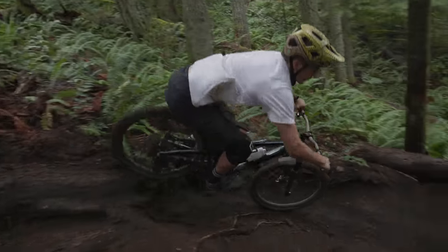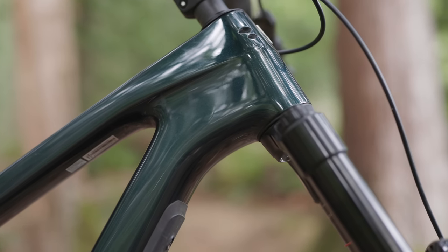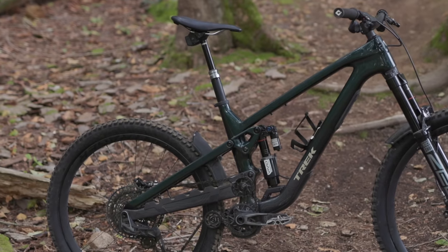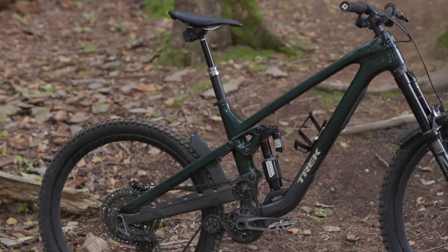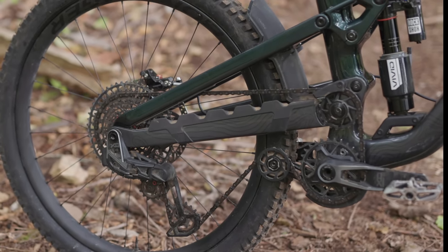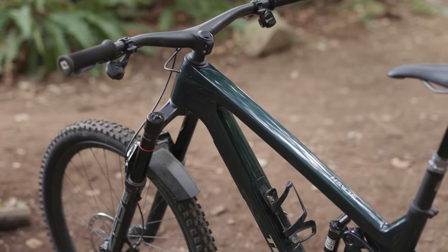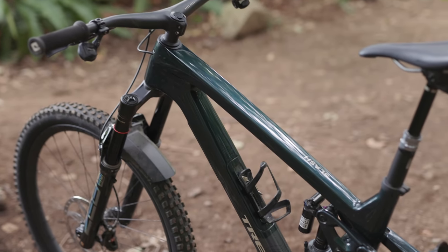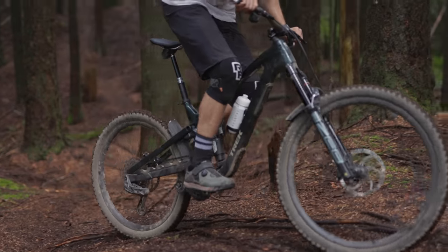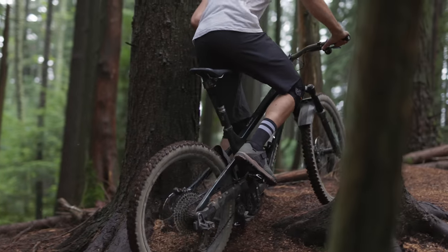With wheel size sorted, let's talk geometry. The Slash comes stock with a 63.5 degree head angle but can now be modified by 1 degree with aftermarket press-in cups, much like the Fuel EX. The seat angle is nice and steep at 77 degrees, and chainstay lengths vary by size with about a 5mm jump between each step. Reaches range from 430mm on the size small to 513 on the XL, with the size large sporting a reach of 488 millimeters. Stack heights grow by about 20 to 30mm with each size increment, and the bottom bracket drop is 27 millimeters across the board.